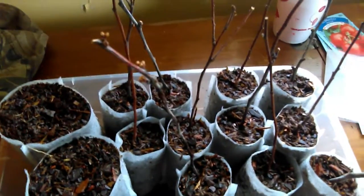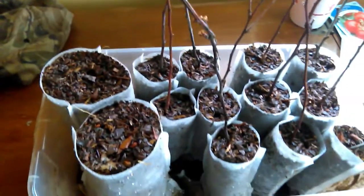Next to those, I have some Chickasaw plum cuttings. Hopefully these will do right for us, and we'll be able to have some plums.